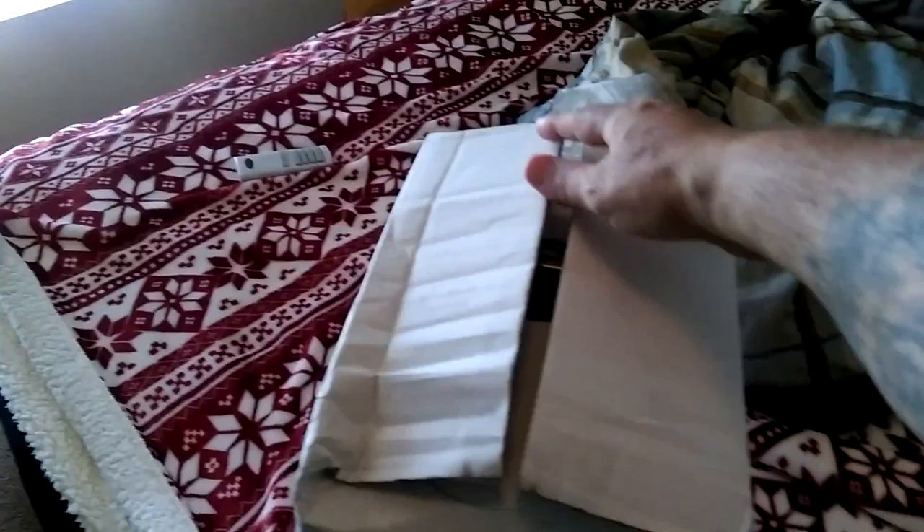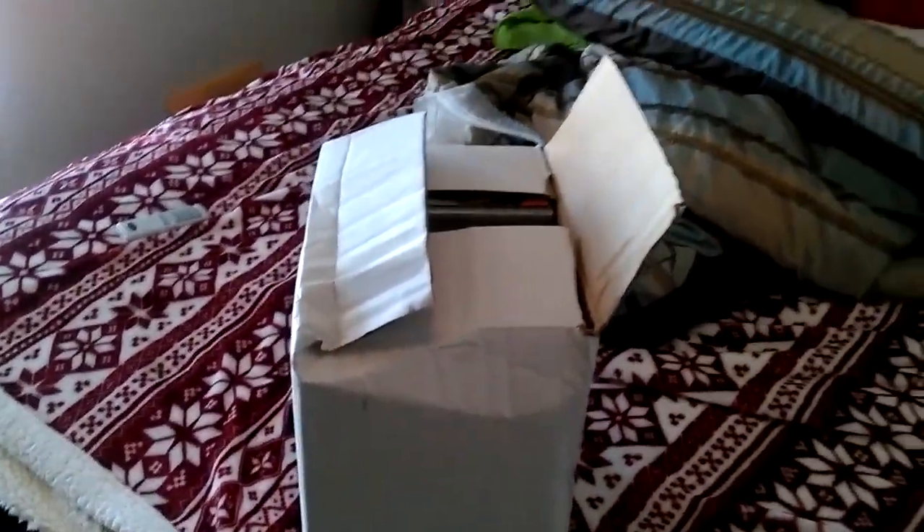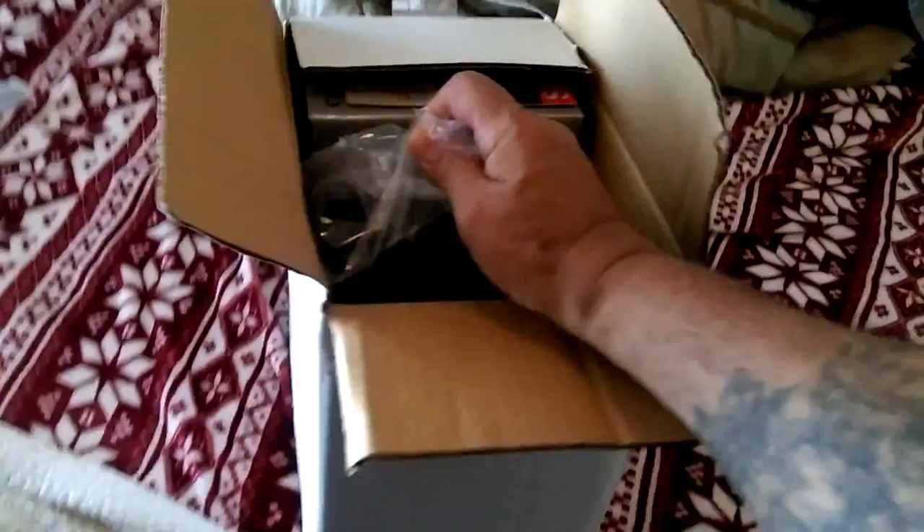Let's get to this unboxing. I've kind of pulled back the tape a little bit. I tried to get the wife to help me but she's too busy watching her shows, so I'll be the one-handed bandit for this one. As you can see, that black thing is the case.